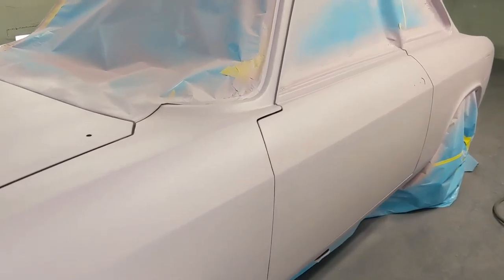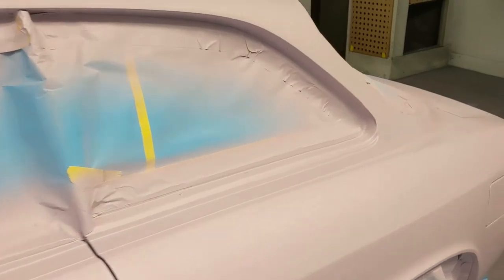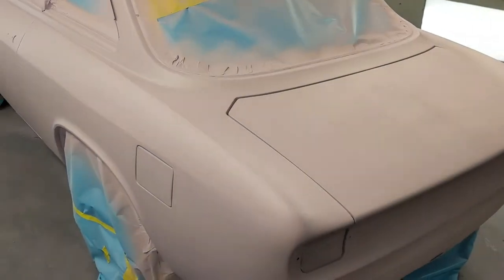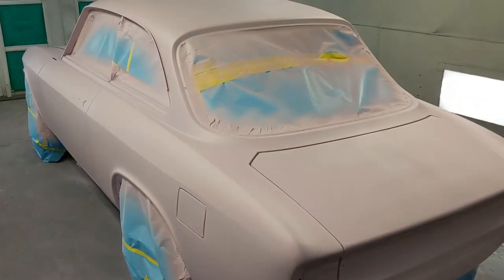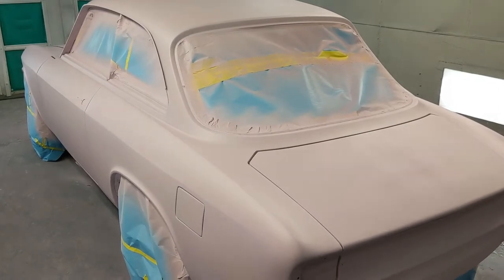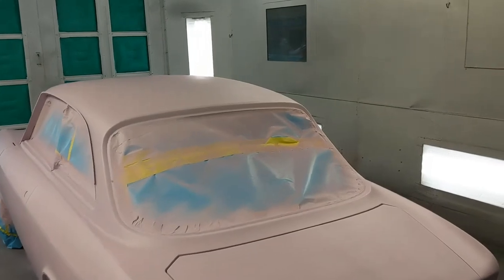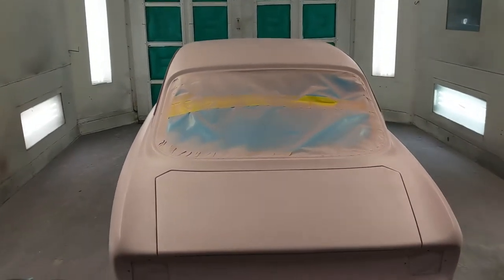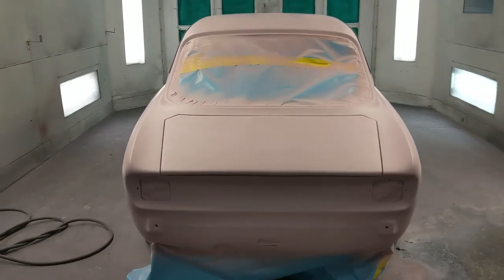So this will sit for a day or two and then it will be blocked out — 180 then 220. One more coat of primer and then sanded and sealed before it gets its paint. This is where we will paint Crunchy when it's his turn, but right now the little GT gets to sit here.